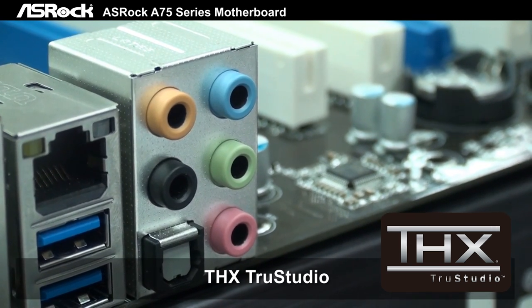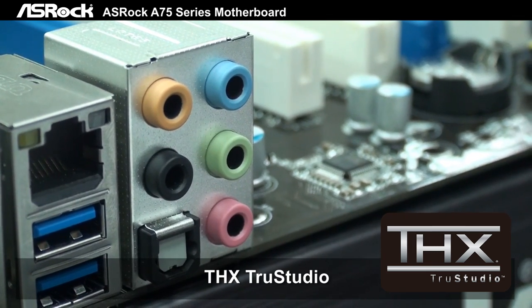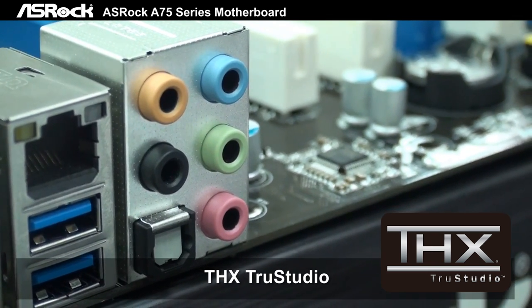It also features 7.1 channel HD audio with THX TrueStudio, and this is fully supported across the full A75 series of motherboards.